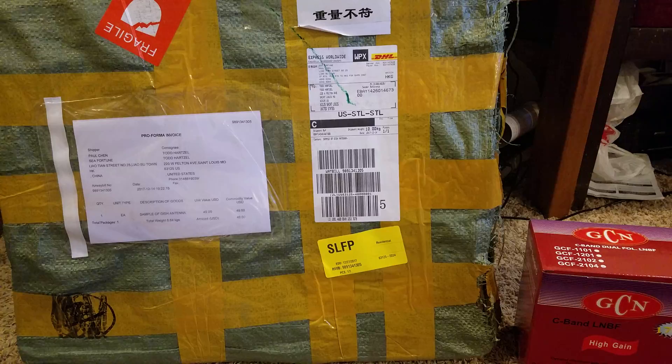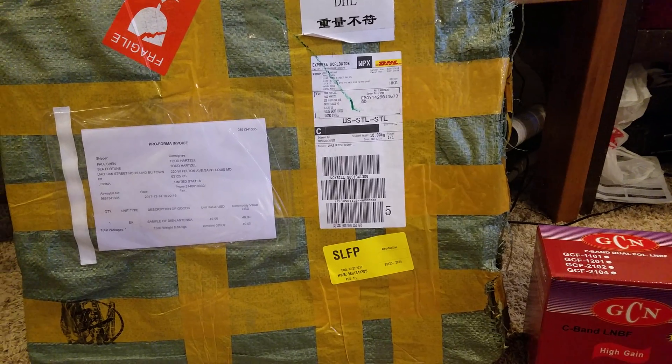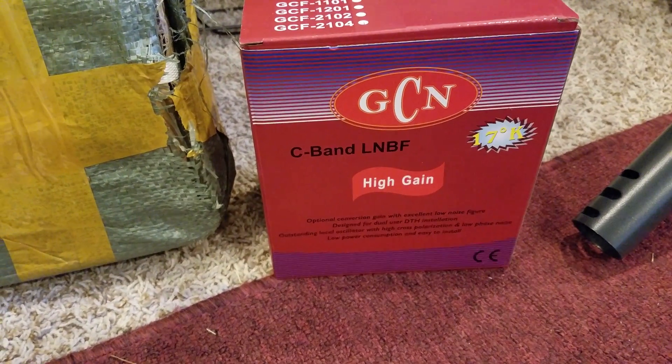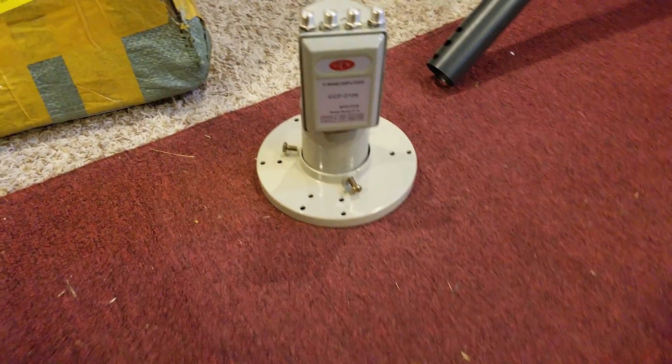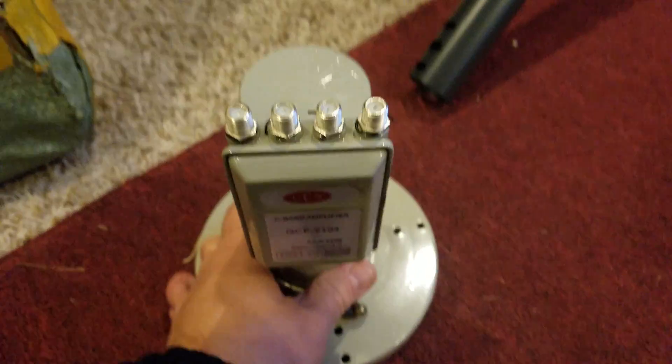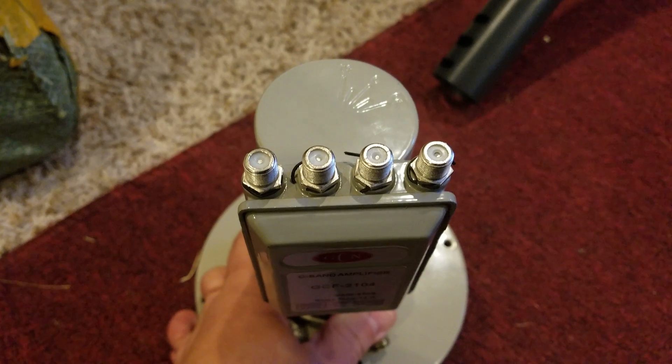For those of you that know about satellites, this is a new C-band dish — it's a four-footer. So here is my C-band LNB. I'm going to showcase it first. It's a quad output.